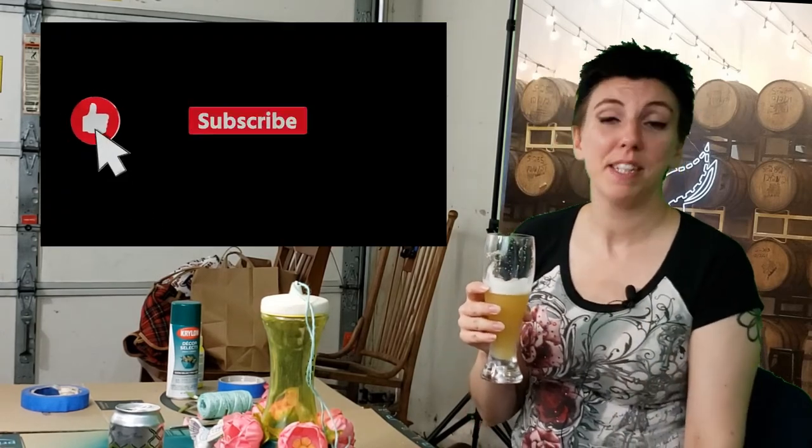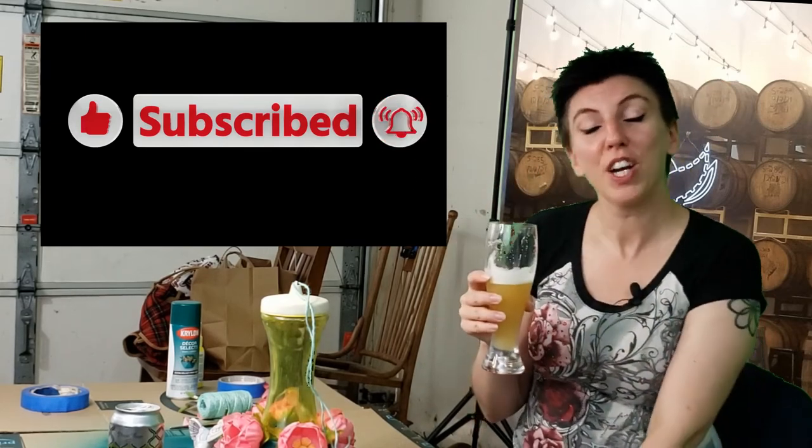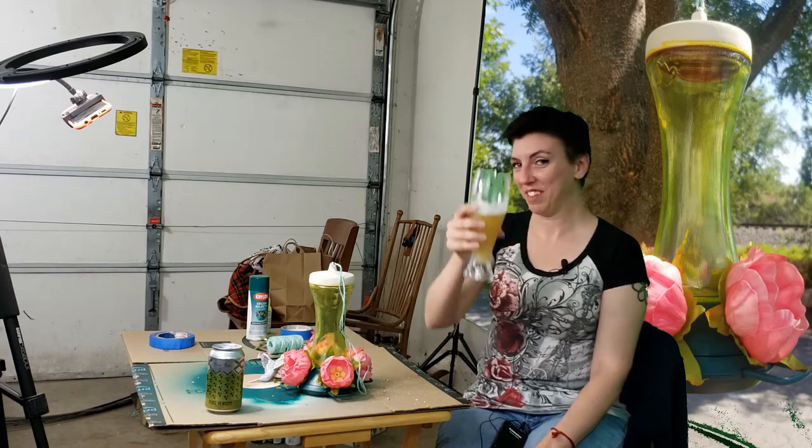Thank you again for watching. If you haven't already, please don't leave us untapped — tap that like, subscribe, and notification bell so you never have to miss one of our crafty journeys again. Thanks again. Have a great day. Cheers, everyone.